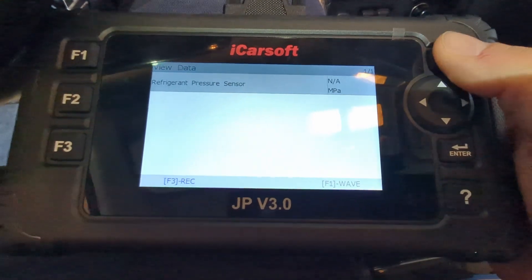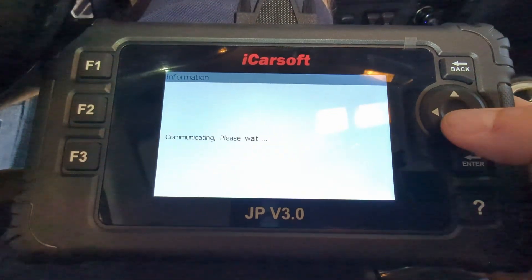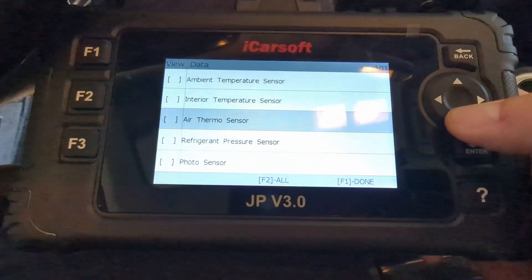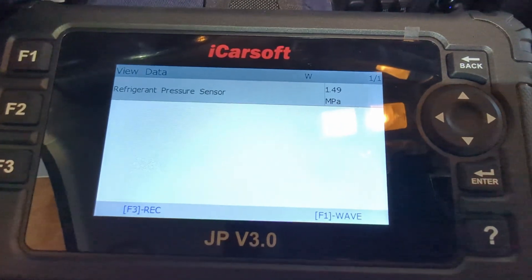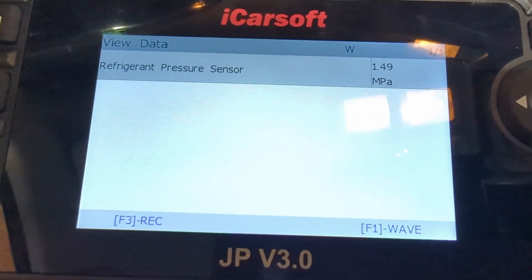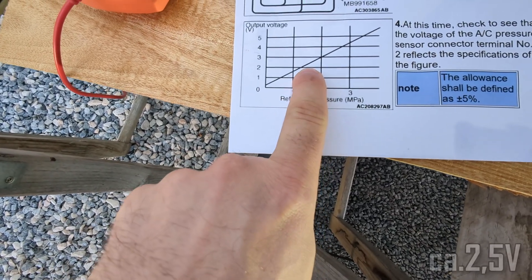We need to reconnect to the computer — that sometimes happens, so you need to exit and then enter again. And you can see we have 1.5 megapascal — 1.5 megapascal — so we should be somewhere around here.